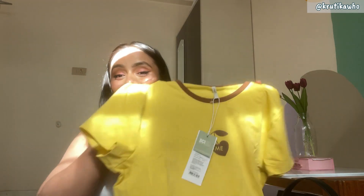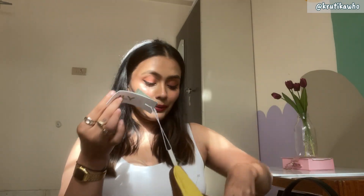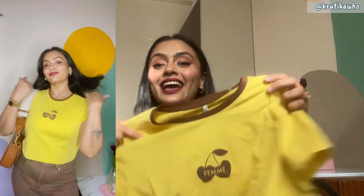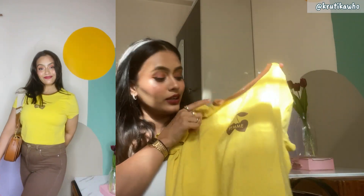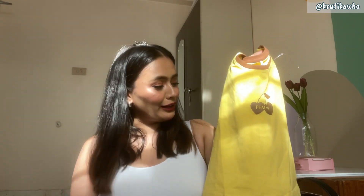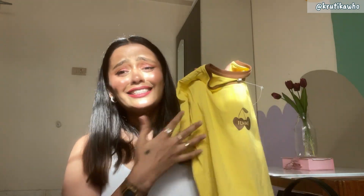Let's talk about my favorite t-shirt of the haul. I love all the t-shirts, but this is the t-shirt that I bought from the brand Only. Its original price is 1299 rupees but I got it for around 400. This is how it looks — with brown pants it looks very beautiful. It has a brown color border, there are cherries, there is a family print, and it was giving a lot of trendy vibes. In summers, mango color looks beautiful. The material is so beautiful — it is 100% cotton and it is perfect for summers.